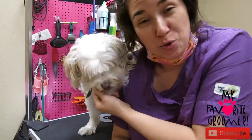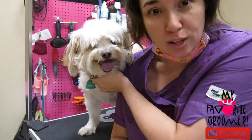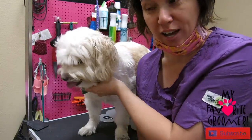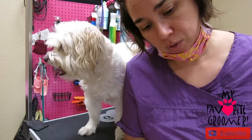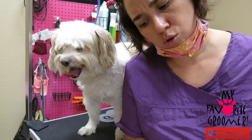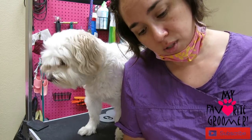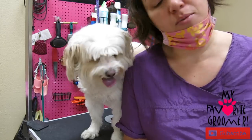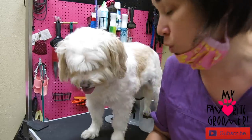Hey y'all, thanks for watching. Dee Dee with My Favorite Groomer on YouTube. This is Sonny — he's a little hyper and likes to move around a lot. I've got him already posted on the dog up stand to help control him. We are gonna do a seven all over. Every two to three months we do a full grooming — usually a summer cut. So seven body down, and here we go.